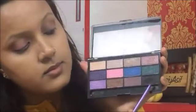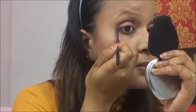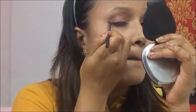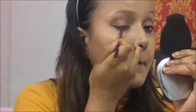For eyeliner, I'm not using anything separate. I'm just taking the dark black color from the Freedom Pro 12 Dream Catcher Palette and creating a slight winged eyeliner at the outer corner of my eyes. I'm not completing it to the inner corner — I just want half a winged liner up to the middle of my eyes.